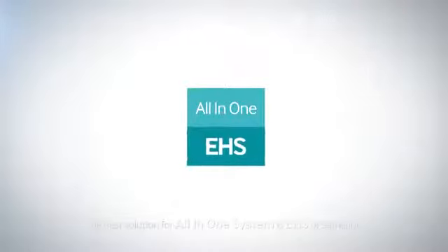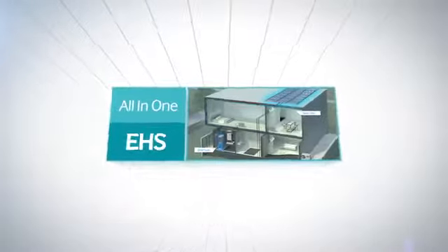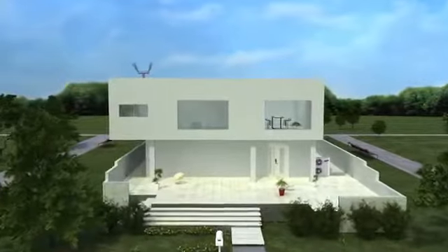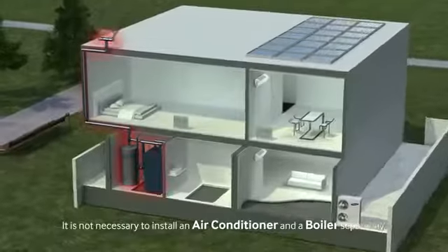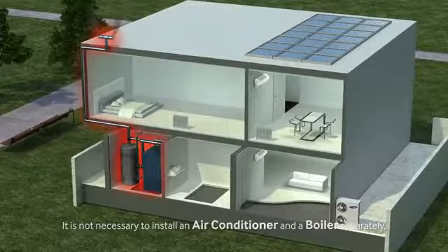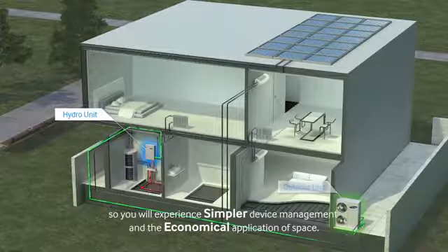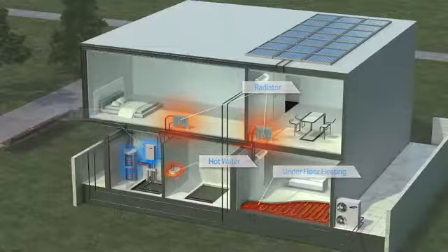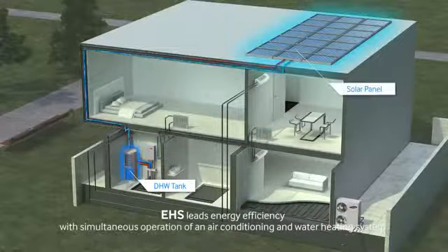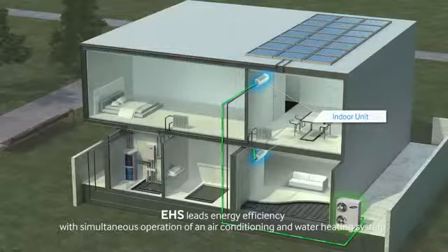The best solution for an All-in-One system is EHS from Samsung. It is not necessary to install an air conditioner and a boiler separately, so you will experience simpler device management and economical application of space. EHS leads energy efficiency with the simultaneous operation of an air conditioner and water heating system.